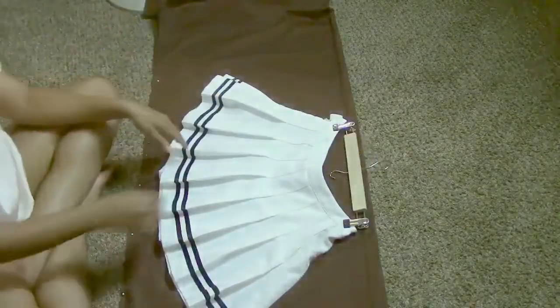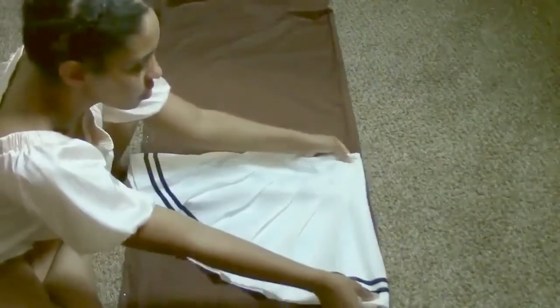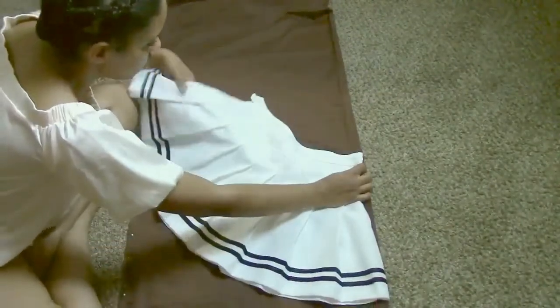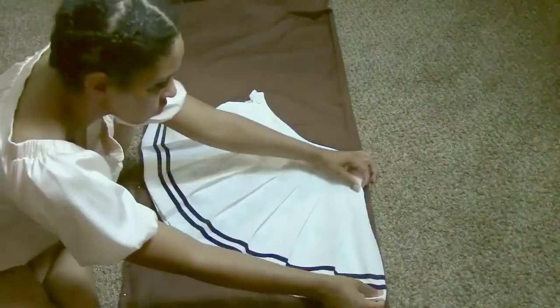Do not worry — I will add a circle skirt video tutorial into the description so that you guys have a general gist, because I messed up mine. So don't do what I did; just follow the video I've inserted in the description and it'll guide you through that part.